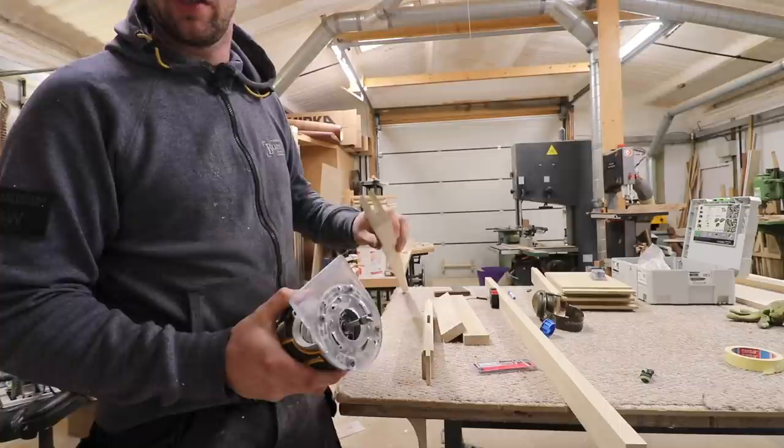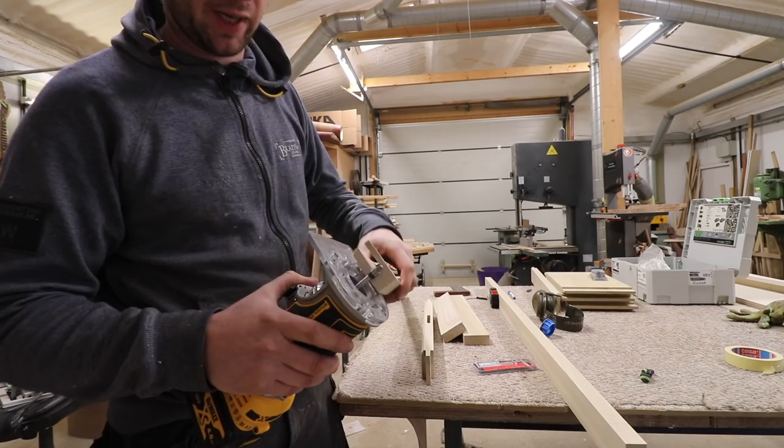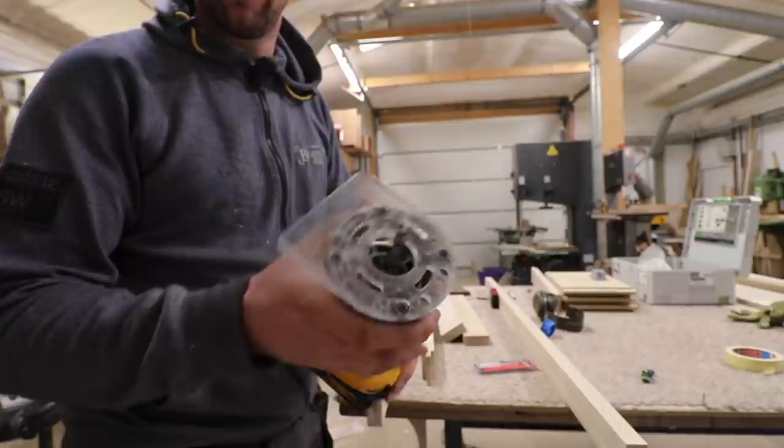How's it going guys, really quick one today. I've discovered a bit of a hack for doing stub tenons or haunch room — for setting the depth of your haunch or your stub tenon in the mortise.